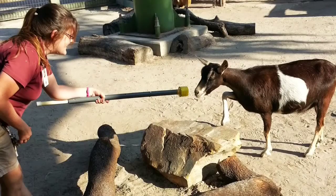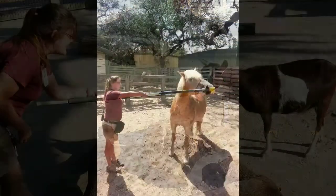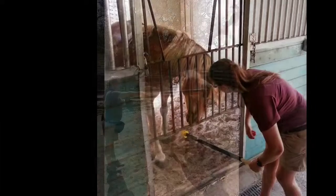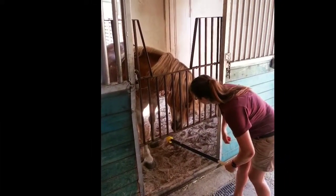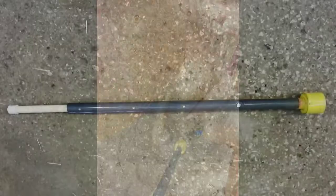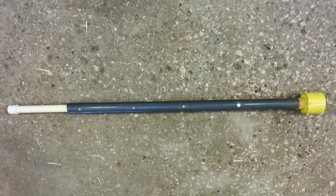Between training a variety of animals of all different sizes and for different purposes, helping with aggression and other issues, and regular daily activities, this target pole can be used in many different ways.